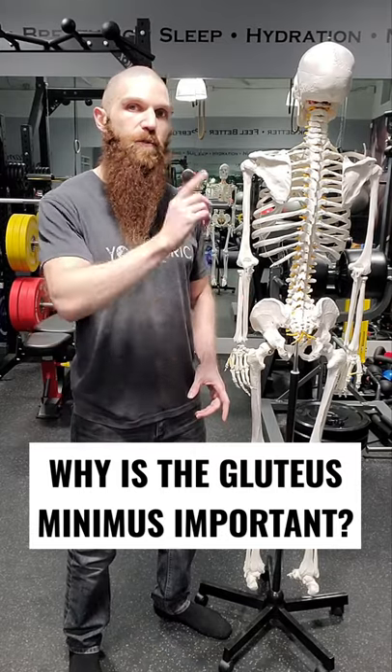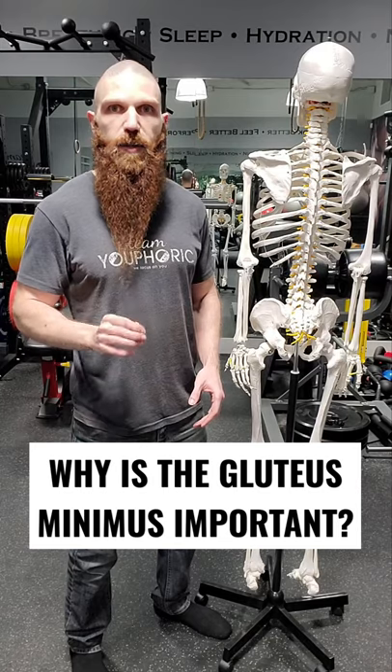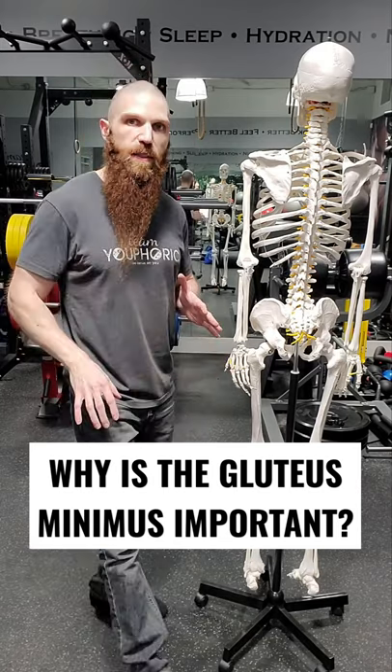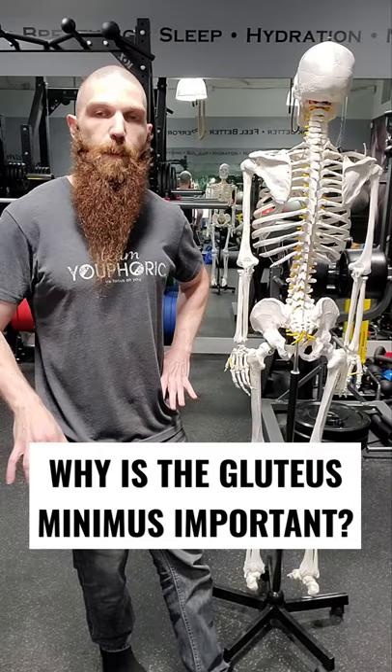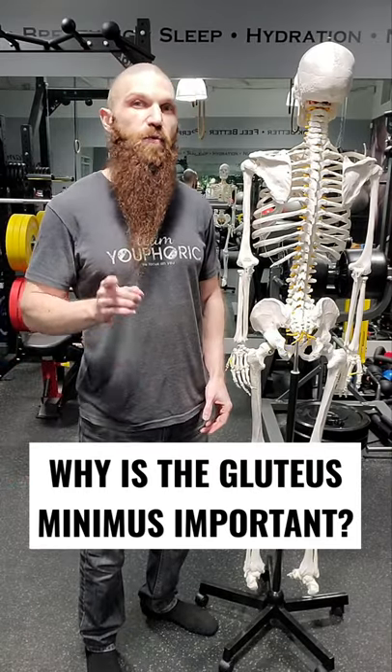With regard to gait dysfunction, if you recall from last week, one of the types that can arise is a Trendelenburg gait pattern. What that means is when you are on the weight-bearing limb, the contralateral pelvis is going to drop because of the weak gluteus minimus muscle, so you would want to do some strengthening exercises for the gluteus minimus.